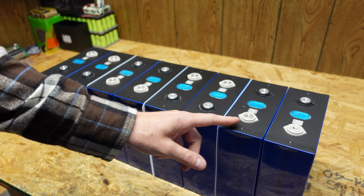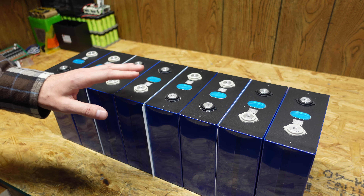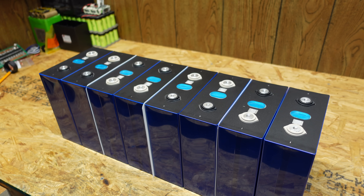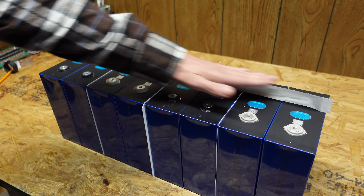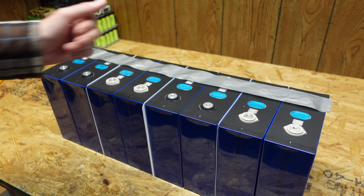These batteries are fully charged from the balancing and I don't want to take any chance of shorting these out. You can see I'm not wearing any jewelry, no rings. Additionally I am putting some duct tape — any kind of tape will work — across the terminals, just to prevent accidental contact if a tool or something were to fall.